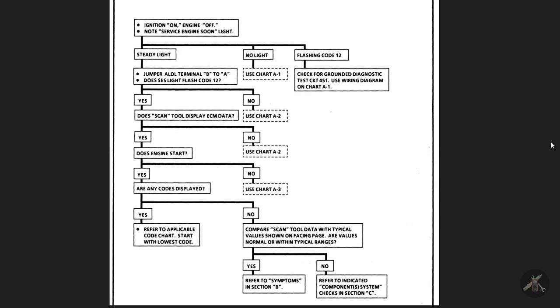When you start working on one of these systems, specifically with throttle bodies, there's something they call a diagnostic trouble starting point. You want to walk through and make sure everything makes sense. You note your Service Engine Soon light — does it come on steady with ignition on, engine off? If you ground the terminal and jumper the ALDL, do you get the flashing code 12? If you have a scan tool, will it display ECM data?